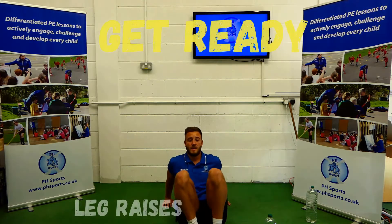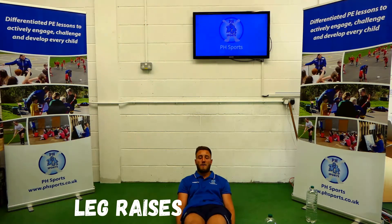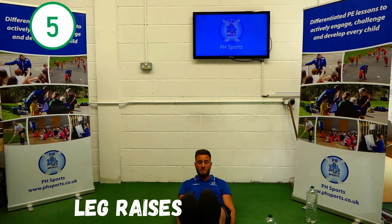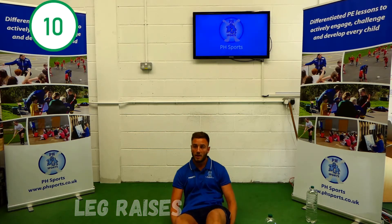Now our next one is our leg raises. We have our bottom on the floor, leaning back ever so slightly, legs and feet together, and raise them up. 1, 2, 3, 4, 5, 6, 7, 8, 9, 10. Well done.